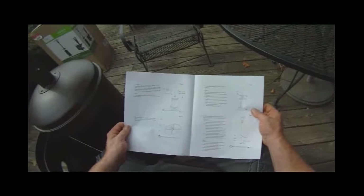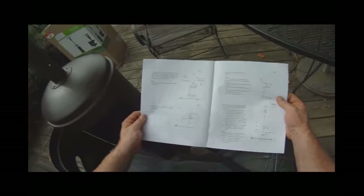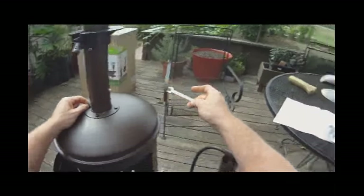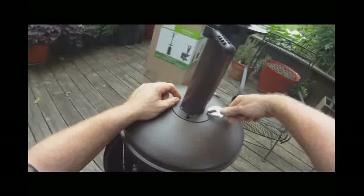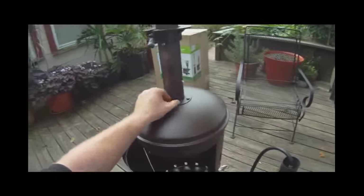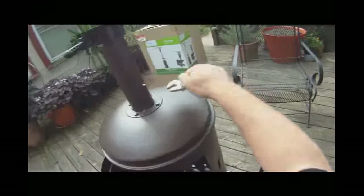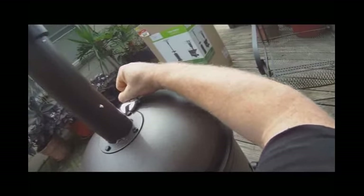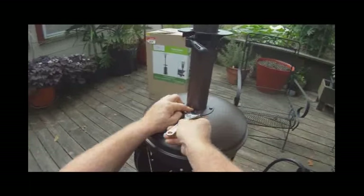What do they call that tray? It says a table — they call it a table. So that's a table. They're metric, they're not three-eighths and they're not seven-sixteenths. That's a three-eighths, so I didn't bring any metric tools — we'll just use an adjustable wrench. They're probably a nine or a ten, they may be an eight.